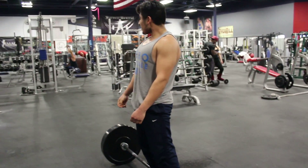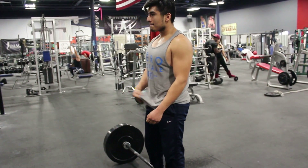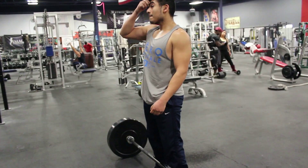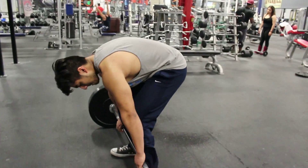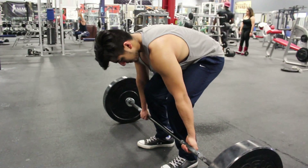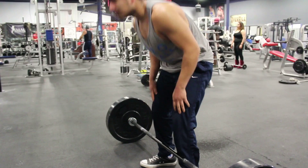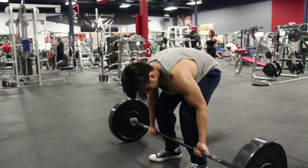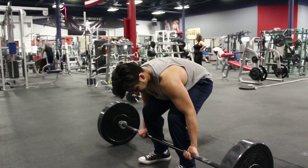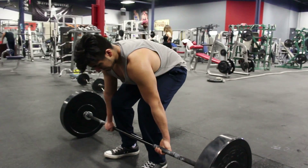An important thing for beginners is understanding how not to bend your arms when starting the deadlift. George is comfortable doing deadlifts so it's not an issue for him, but beginners tend to bend at the arms. To stop this from happening, you rotate your elbows forward, like George's, and that creates a very tight position for your elbows.